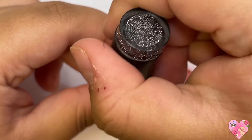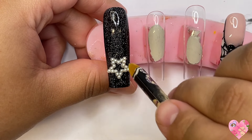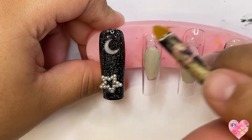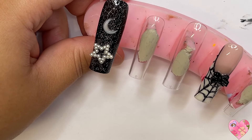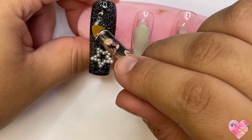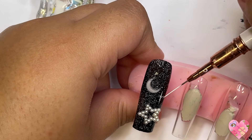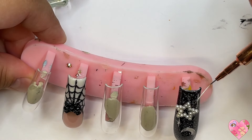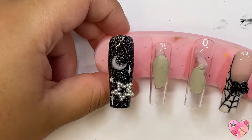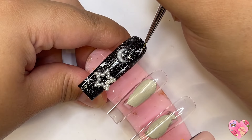Once that was cured I went in with my Mecart rhinestone gel again — when using big charms, go in with a very generous amount. I decided to use these really trendy star pearl charms and a little moon charm. I put the star on the bottom and the moon on the top, leaving room for some hand-painted art elements. Having a versatile long liner brush is key — you guys see me use this brush for literally everything.